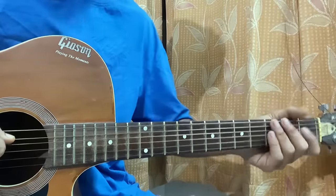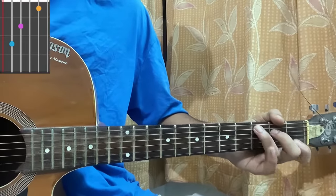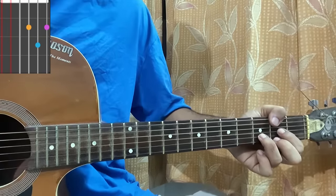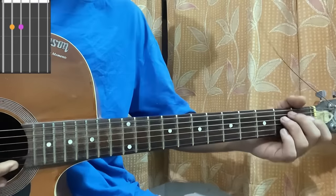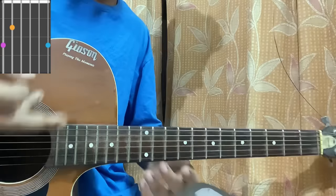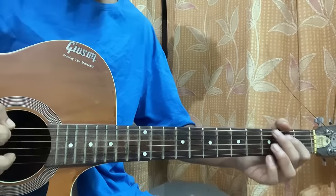Let's dive into the chord shapes. Easy chords first: C major — mute, 3, 2, open, 1, open. We've got D — mute, mute, open, 2, 3, 2. E minor — open, 2, 2, open, open, open. And lastly G — 3, 2, open, open, open, 3.